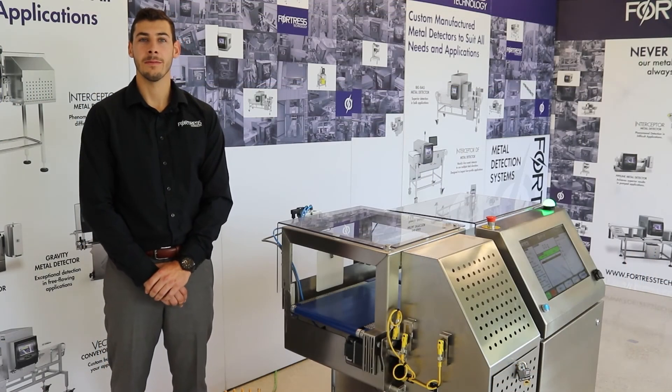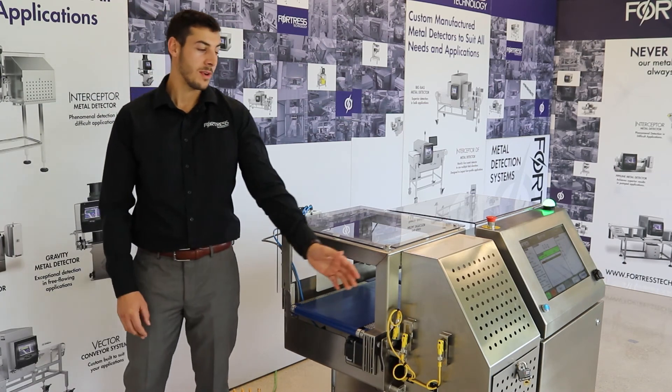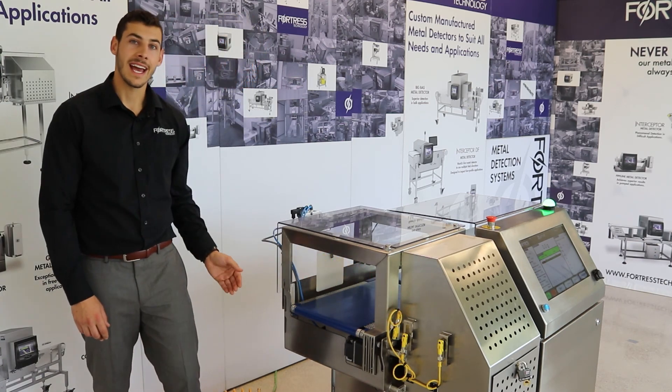Reject integrity options on Raptor checkweighers include reject collection bins and sensors such as reject confirm, bin full, and exit eyes.